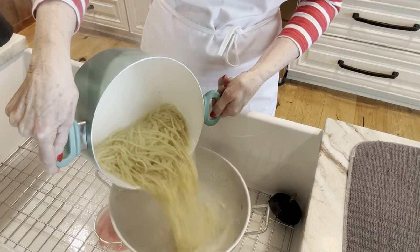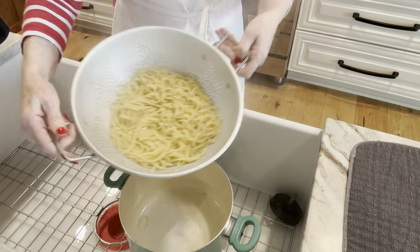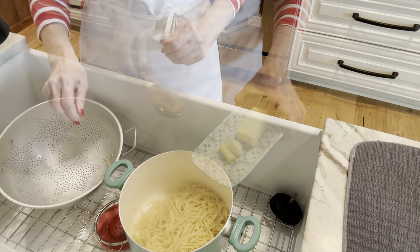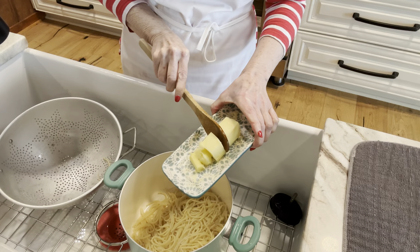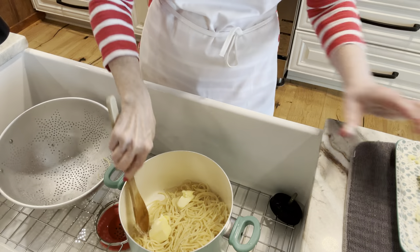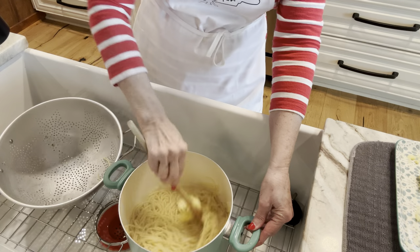I'm going to drain my spaghetti in a colander and then toss the spaghetti noodles into three tablespoons of butter in the same pan, because I don't like to wash dishes. I quickly put my spaghetti noodles right back in my pan, then take about three tablespoons of butter — y'all know me, I don't measure — butter is always in order. Then I'm just going to toss the spaghetti noodles in the butter, so we're basically making butter noodles first.